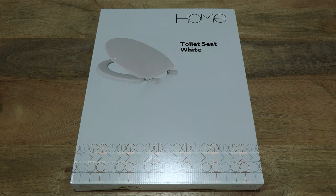Hello everybody! Today we're going to unbox and take a close-up look at the Argos Home Plastic Toilet Seat White.